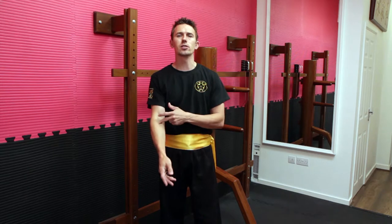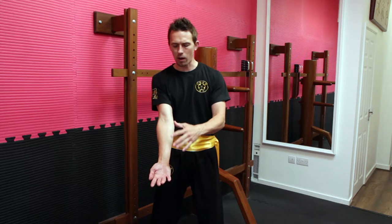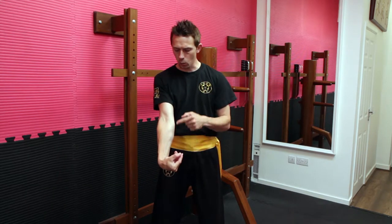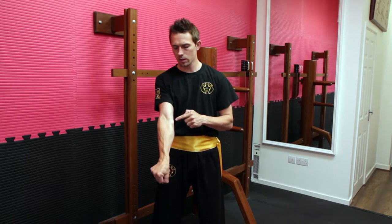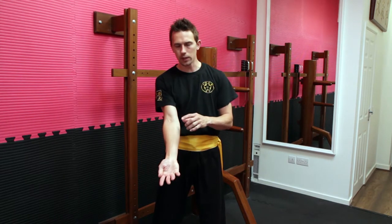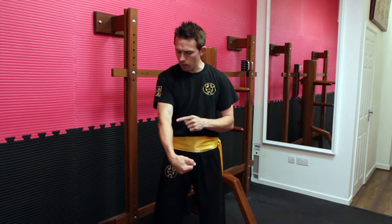One other reason is to isolate each of the joints individually. If you have a look at my arm, I'm rotating or circling my hand without moving my elbow joint. The incorrect way would be where there's no isolation — both my elbow and my wrist are moving at the same time.